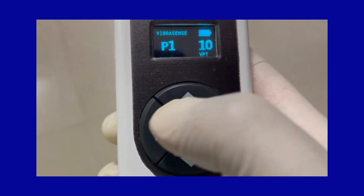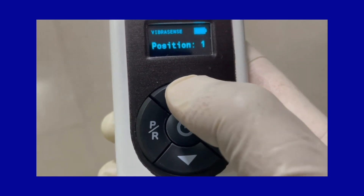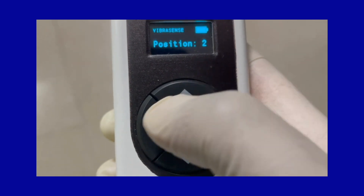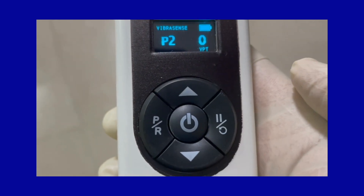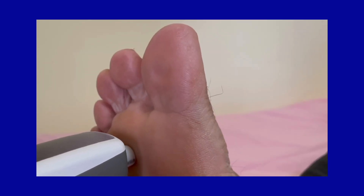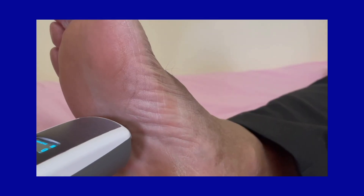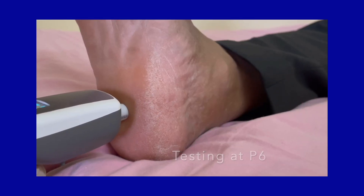Save this value by pressing the peer button once, then use the up arrow to move the position to P2 and save this position by pressing the peer button once. Now proceed to test at position P2. Follow the same steps of testing at the subsequent positions from P2 to P6.